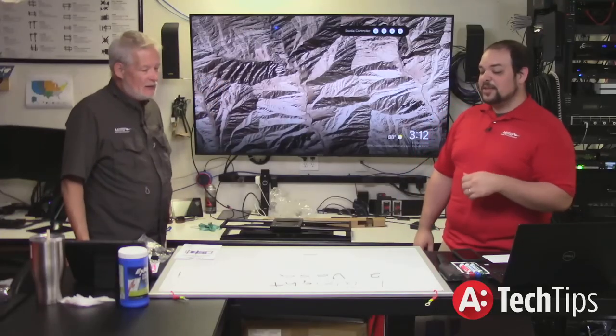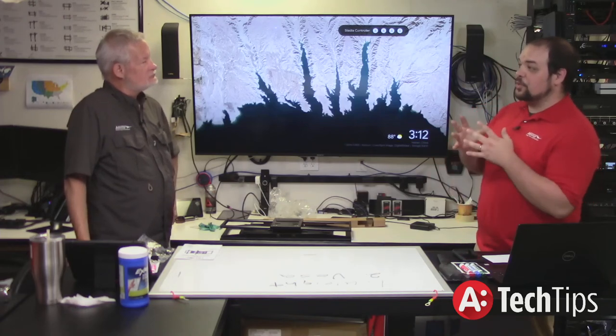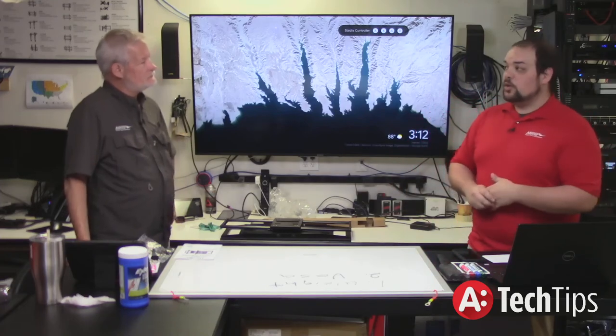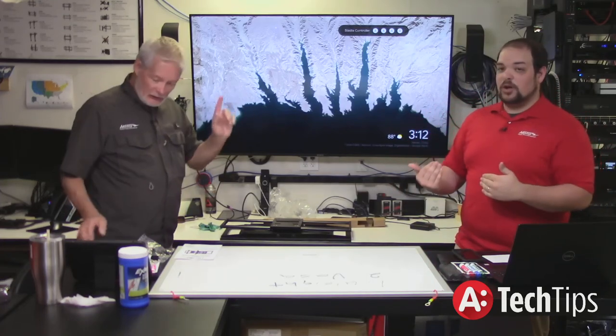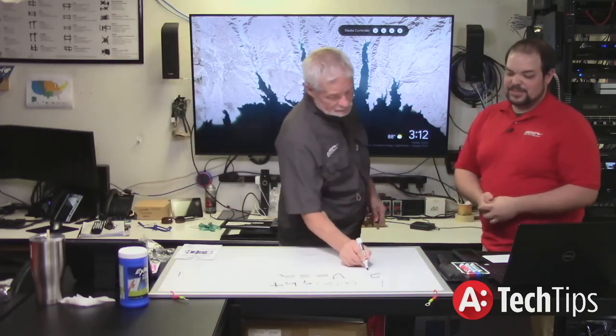The number one most important spec is the weight, because when you're going to mount something on somebody's wall, we don't want that thing to come off the wall without us there. Number three is stud spacing.